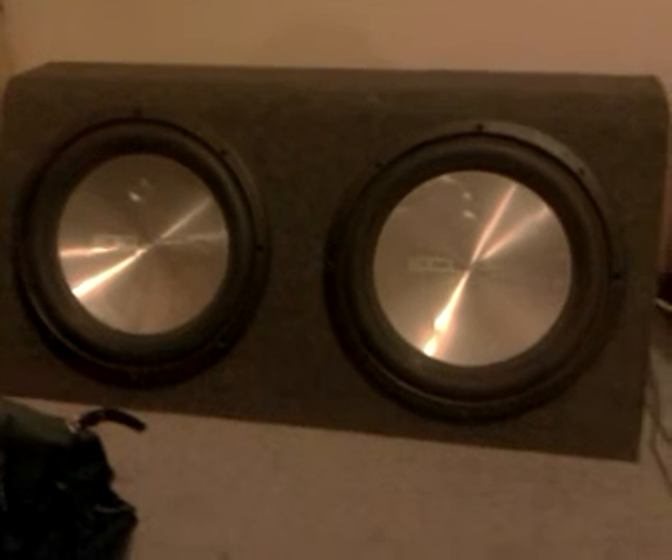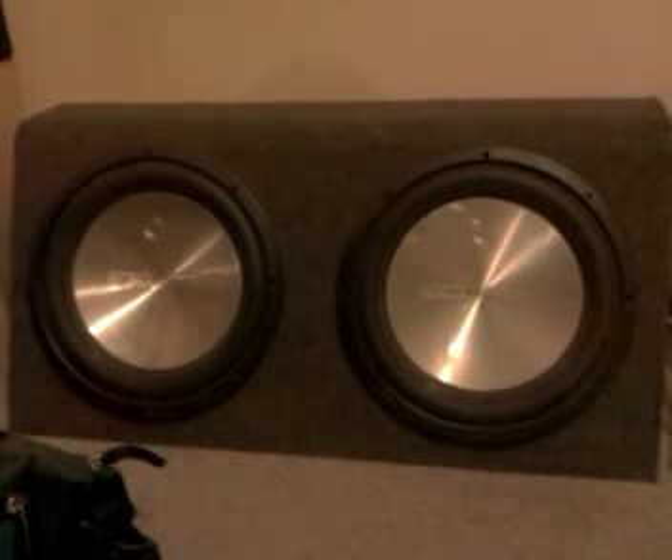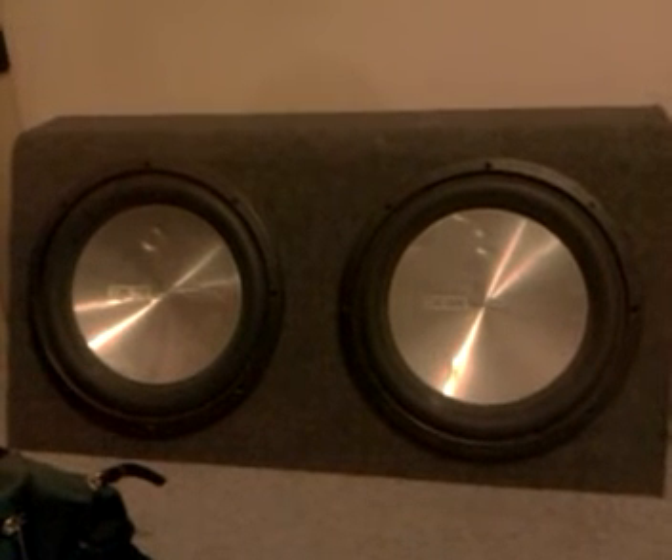What competition series means is every few years each brand brings out the very best technology to make their best subwoofer, and they put it in the competitions to verse everybody else. So competition series means it's pretty much the best at that time.